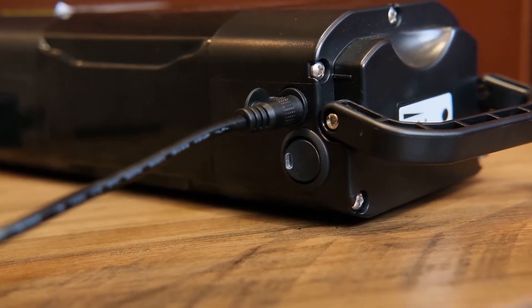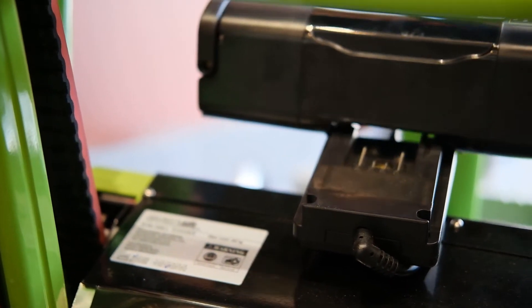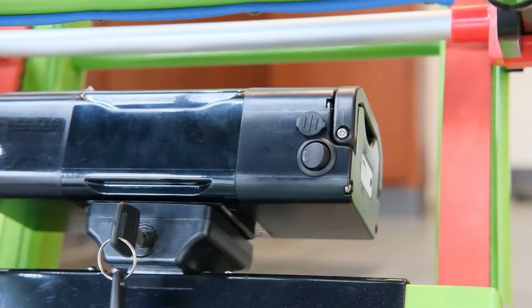The battery is now ready for installation. To install the battery, slide it into the battery housing. Turn the key to lock the battery into position and turn on the battery.